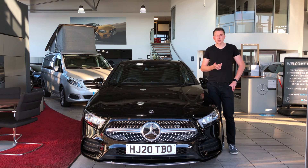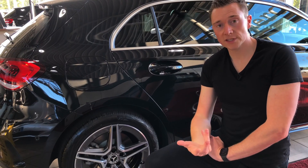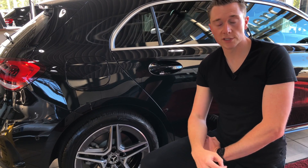Before we go any further, I should make this clear: there are several types of hybrids out there. This video focuses on what's known as a plug-in hybrid electric vehicle, also known for short as a PHEV. So the most effective way of charging a plug-in hybrid is, of course, plugging it in at night time while you sleep.